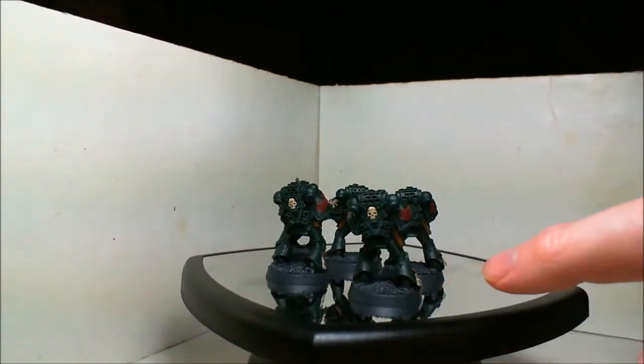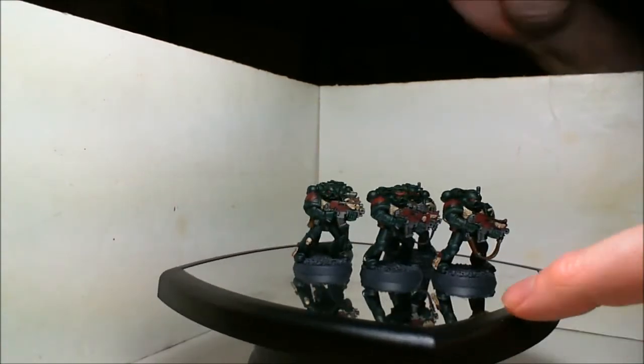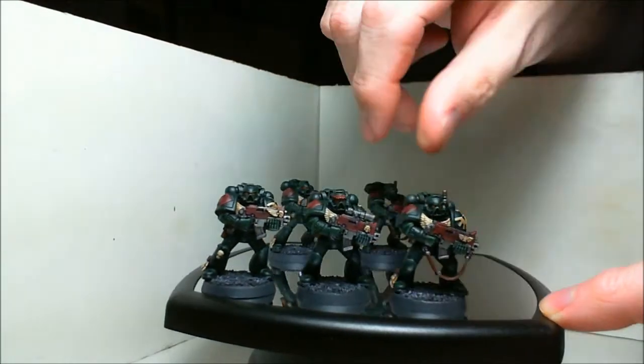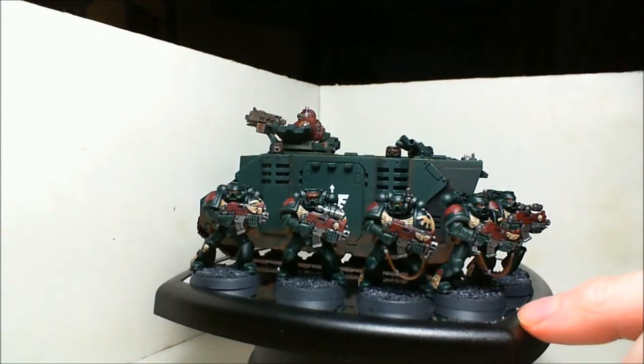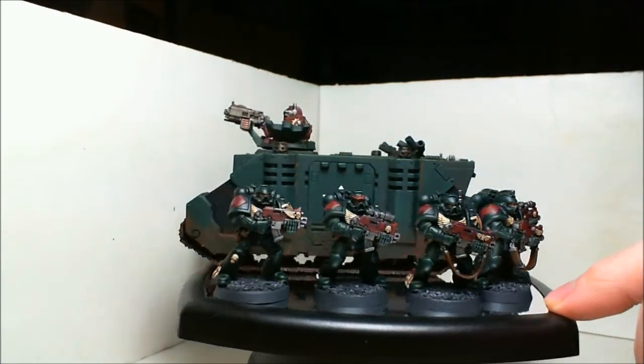They're not as good as the Dark Vengeance ones, but they're still pretty good. Colors were all picked by Free Buddha's Radio, so I didn't really have a whole lot of creativity on how to paint them — I just followed the colors as I was told.